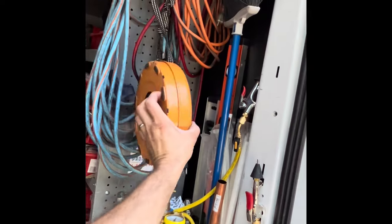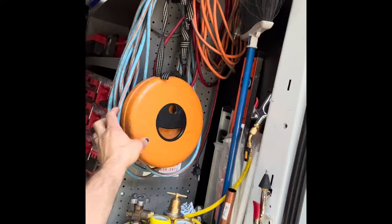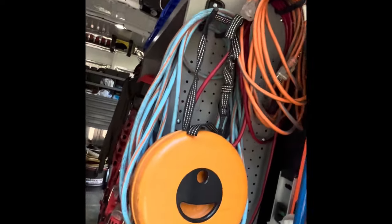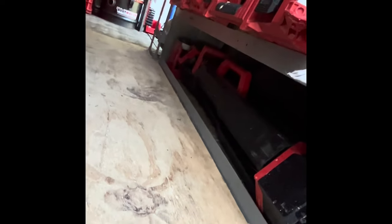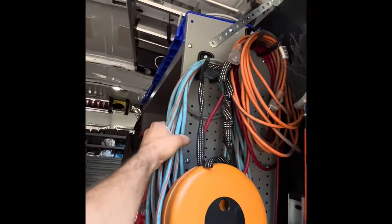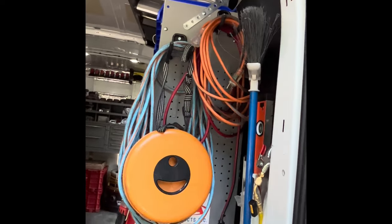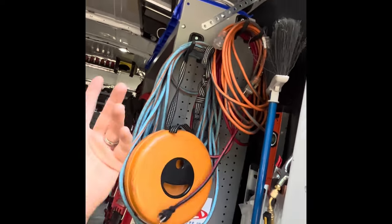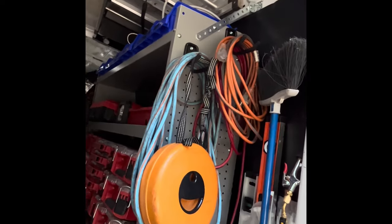I've got my expandable seat that opens right up. I use that — I need it because it's for my Milwaukee torpedo light. I need one large extension cord for a variety of things, then I got the short little one for when I'm on the job and want to charge some batteries or run additional things.